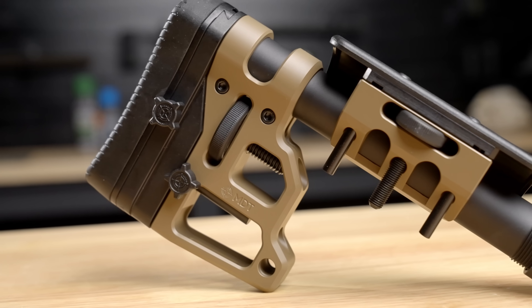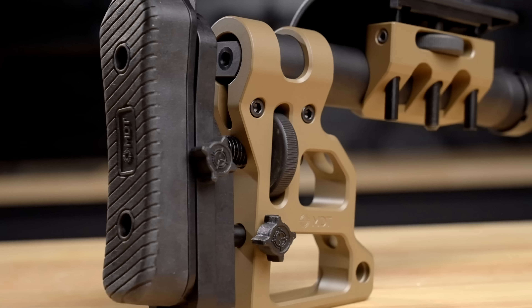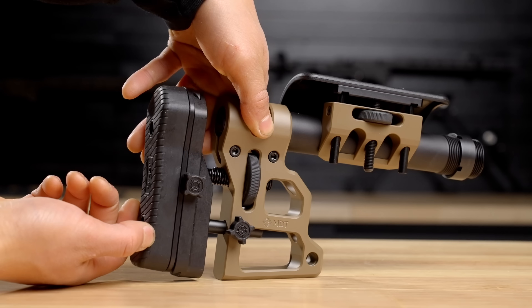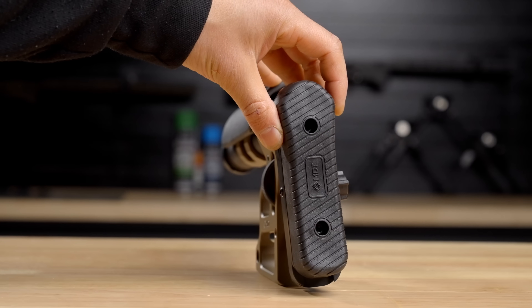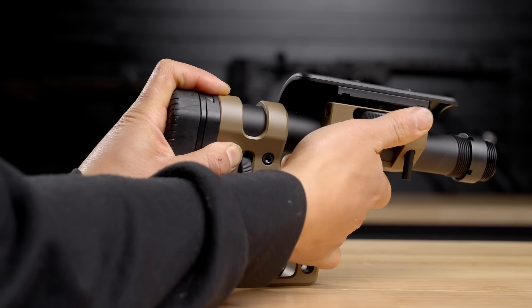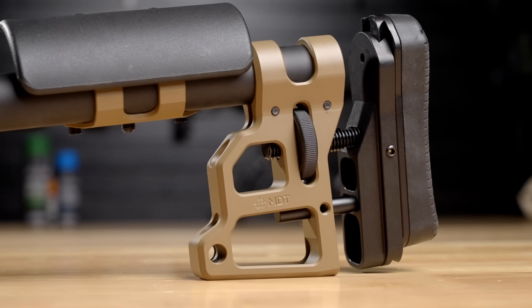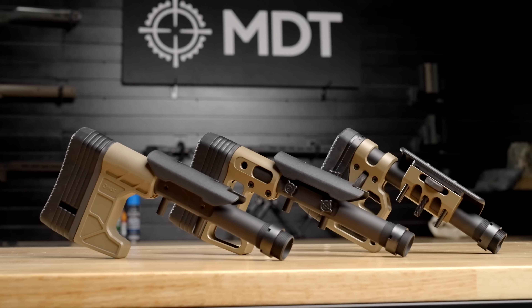We also have the SES buttstock, which is the most modular version of our carbine buttstocks. You can adjust the length of pull using the thumb wheel, move your recoil pad up or down, and move your cheek riser up or down as well. Additionally, there are QD mounts on the left and right side at the bottom of the buttstock so you can install a sling however you want to carry your rifle.